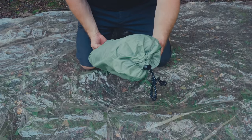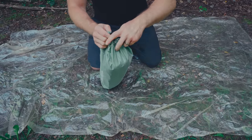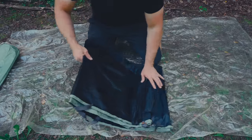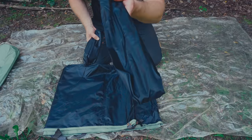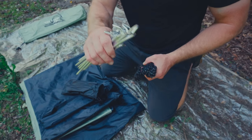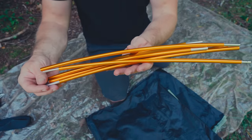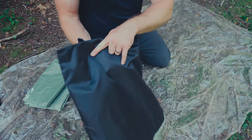This is the storage bag for the Winterial One Person Bivvy Tent. You have a draw pull up at the top and a grab handle down at the bottom. We have tent stakes and guy lines, and we have tent poles — 14 shepherd hook tent stakes, four guy lines, two aluminum poles, the tent fly, and the tent body.